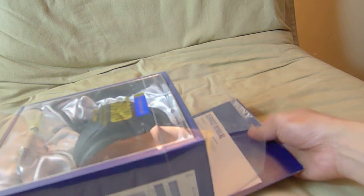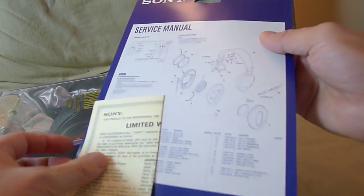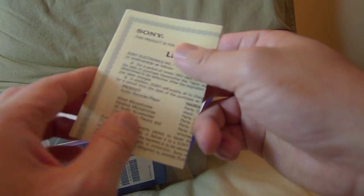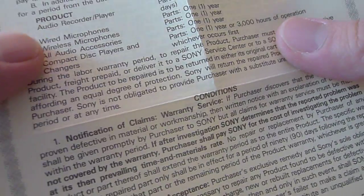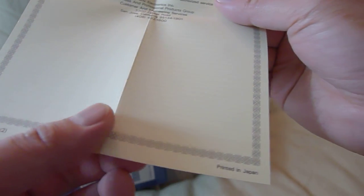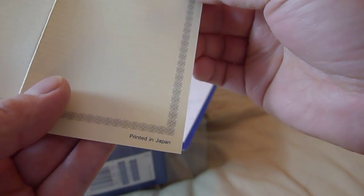Usually the rule of thumb is that if the price is too good, it's probably a counterfeit. So we have the warranty card — it's nicely printed and the printing is clear, so no fuzzy photocopy. The paper is good quality paper, not your generic paper. It's printed in Japan, it's good quality paper.